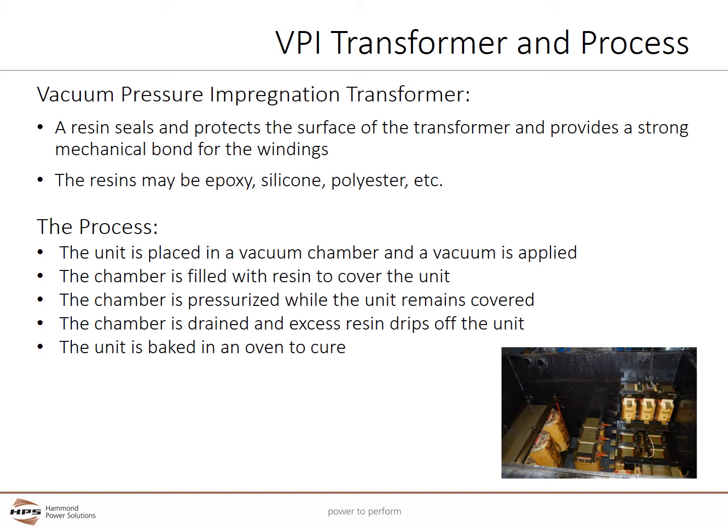The VPI process starts when the unit is placed in a vacuum chamber and the vacuum is applied. The vacuum dries off any moisture and keeps voids from forming in the liquid insulation. The chamber is filled with the liquid resin to cover the unit, then pressurized to further push the resin into the transformer windings and insulation. The chamber is drained, excess resin drips off, and the unit is baked in an oven to cure the resin. This process may be repeated two or more times.